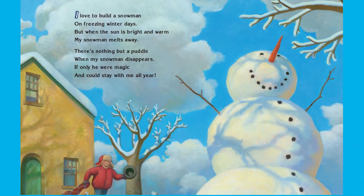I love to build a snowman on freezing winter days. But when the sun is bright and warm, my snowman melts away. There's nothing but a puddle when my snowman disappears. If only he were magic and could stay with me all year. That would be pretty neat if your snowman could stay all year long!